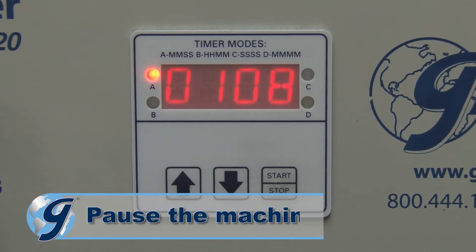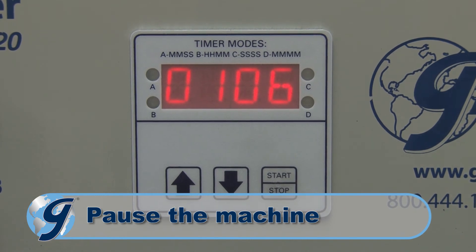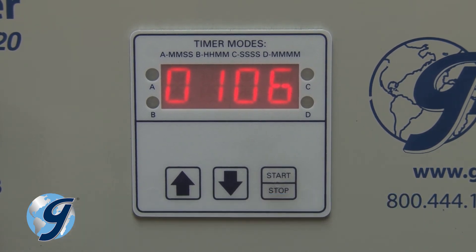To pause the machine while in operation, press start-stop and the countdown timer will pause. The current run time is saved in place. Press start-stop and the countdown timer will commence starting at the paused run time.